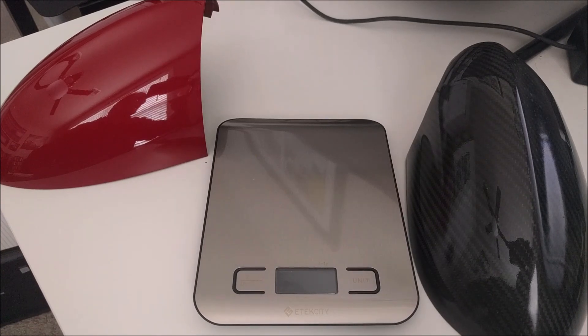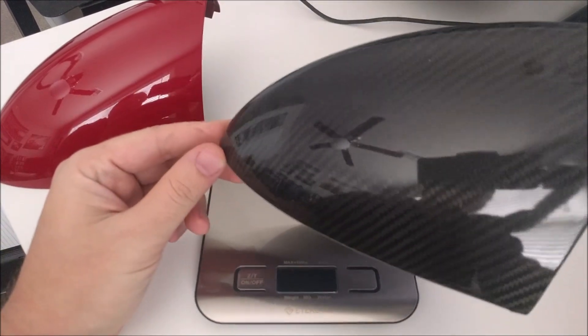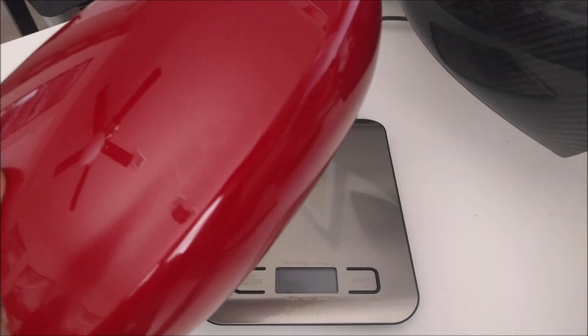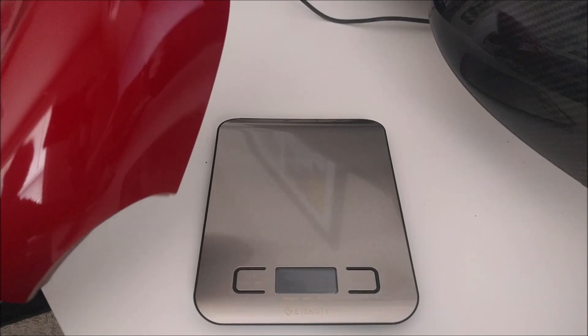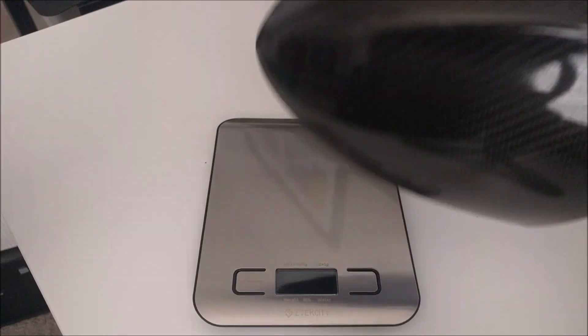The substance pretty much got its start in racing due to its weight savings. So today I'm going to focus on the weight savings of this piece right here — the real pre-preg vacuum-made carbon fiber OEM mirror cap. I'm going to weigh both my stock mirror cap, painted in Melbourne Red Metallic — what came on my car when I bought it — versus the BMW M Performance carbon fiber mirror cap.